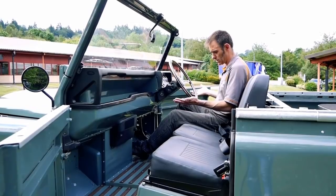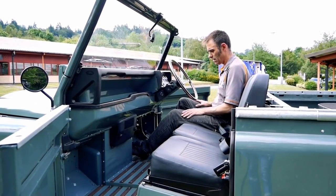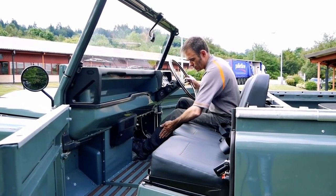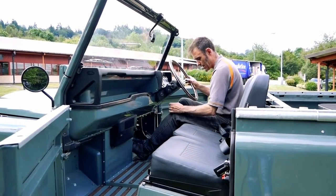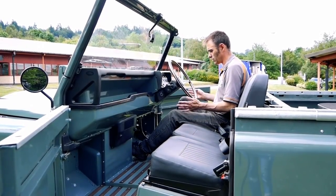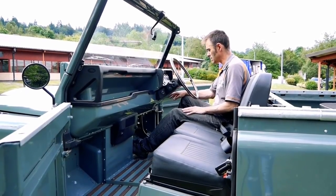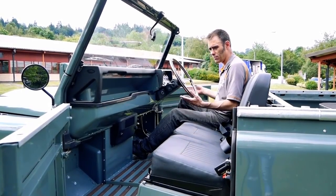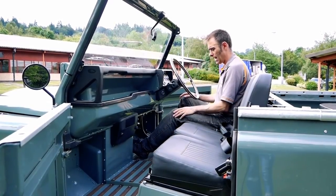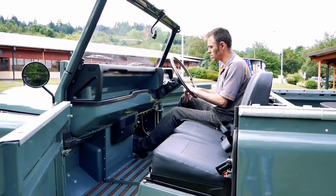We've got rid of the clutch pedal because there are no gears in this vehicle - it's just a direct drive solution. Also the handbrake lever, which quite often jars into the inside of your leg, that's gone. What we've done is use what's called an EPB system - electronic parking brake. That's as simple as just pressing a button, like in most modern vehicles. It's just controlled electrically, so we've put a modern electric parking brake system in it.